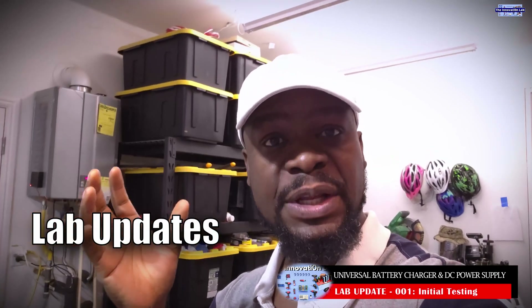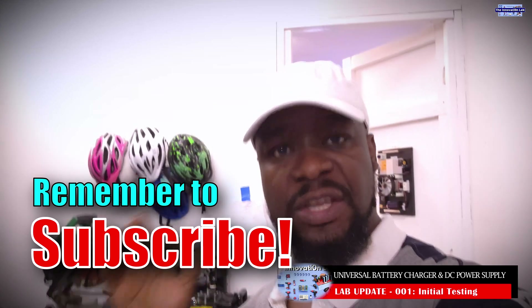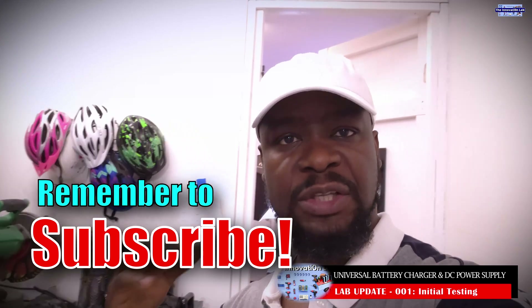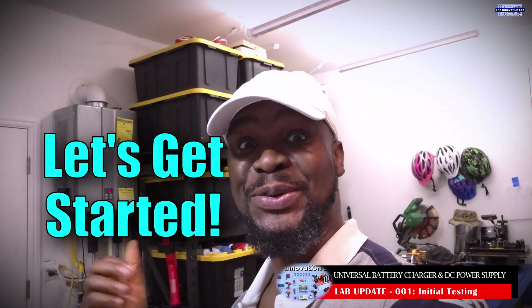I'm going to be calling that our lab updates, so that way you guys get to tune in every Sunday and see what we are working on. You guys get to give us your feedback, your opinion, your suggestions. If we keep talking, we're not going to get anything done, so let's get right into it.